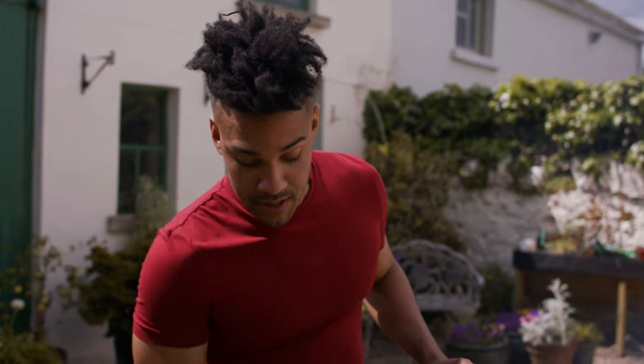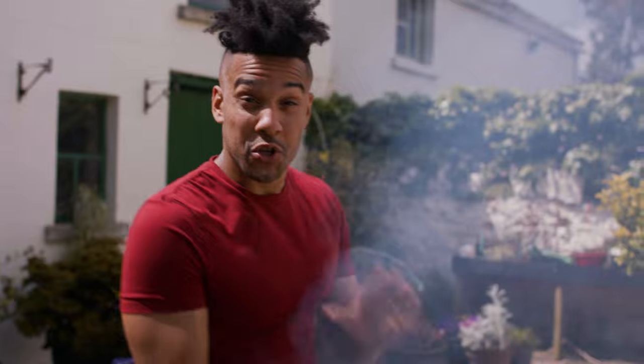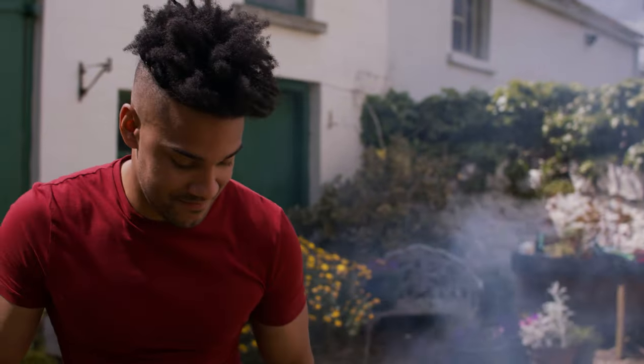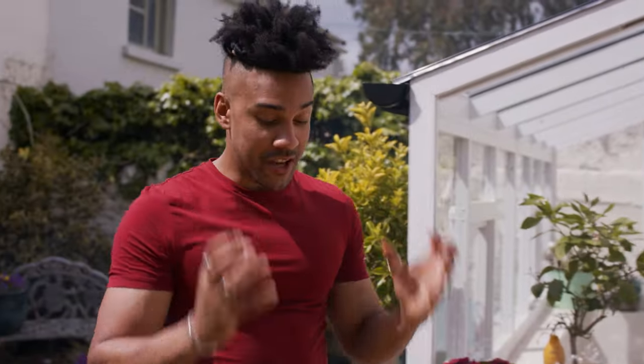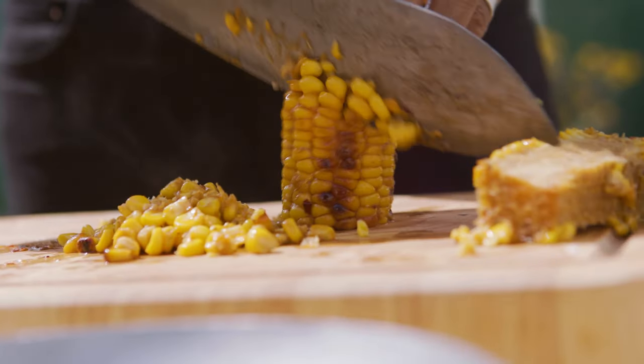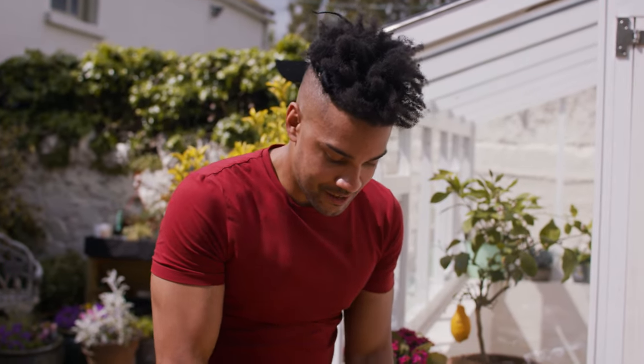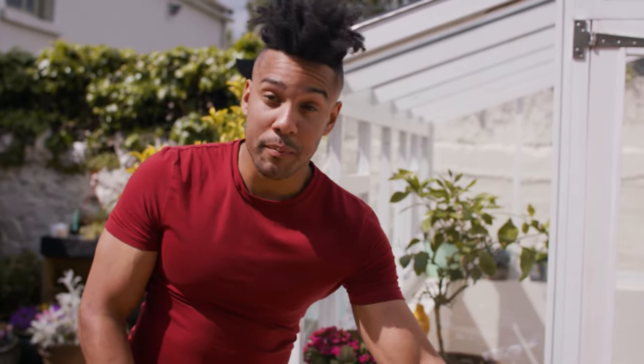So our burgers have got a nice sear on each side. I'm just gonna put them over to the cooler side of our barbecue and finish our corn salsa. Looks delicious — it's nice and soft now. I'm gonna remove the corn from the cob. That is gonna go into our bowl.